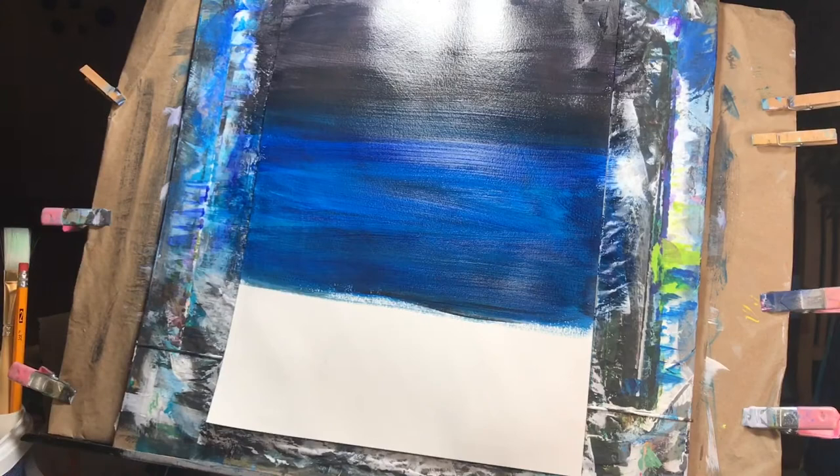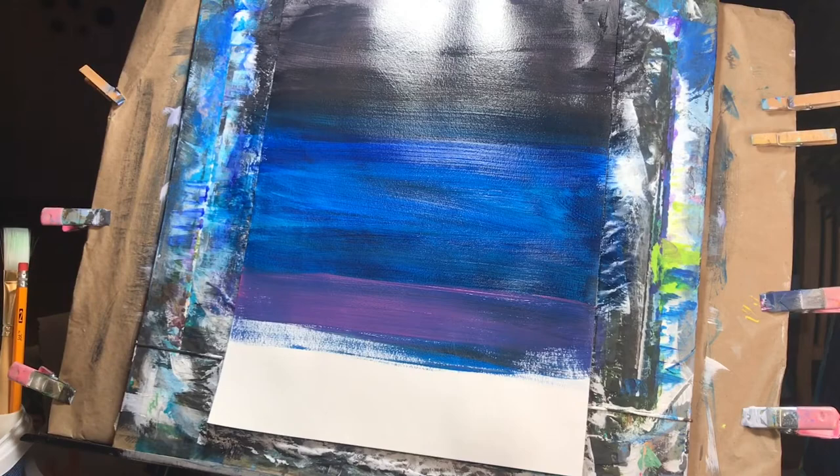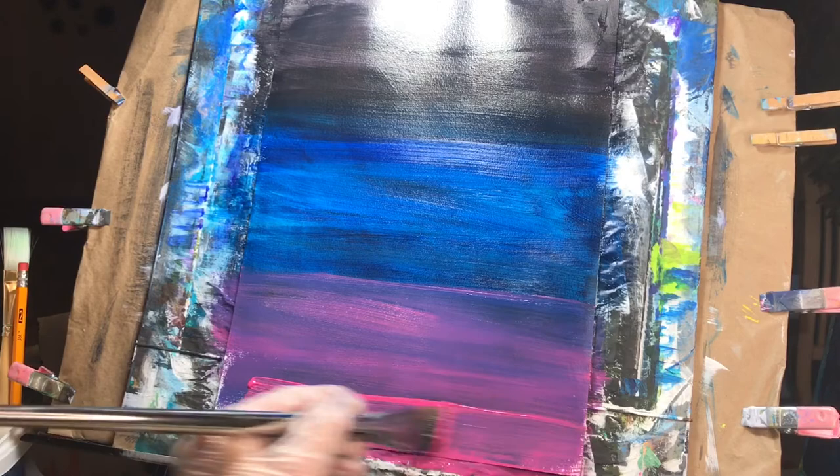Now we're going to blend into the pink. Grab some pink and we're just going to blend it into that blue. Grab that pink and pull it down. We'll go over this, so if you're seeing the purple, that's okay. We're just going to add a layer over it once we're done painting — this is it just blending out, and that's fine.